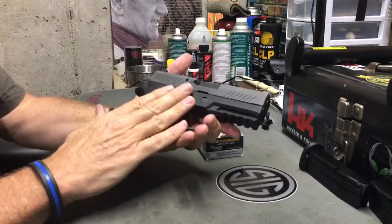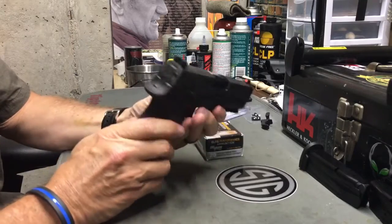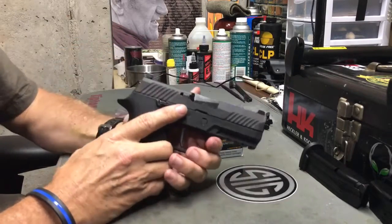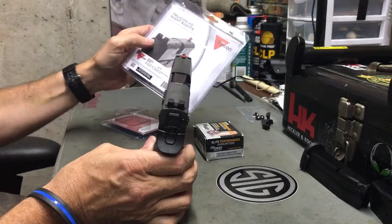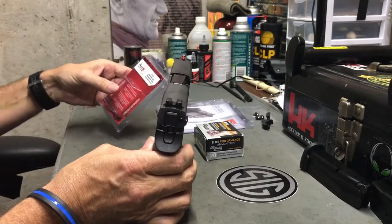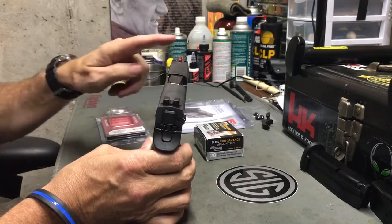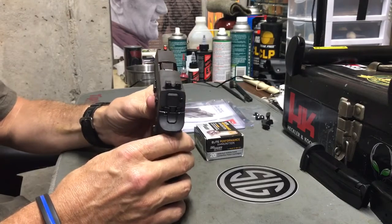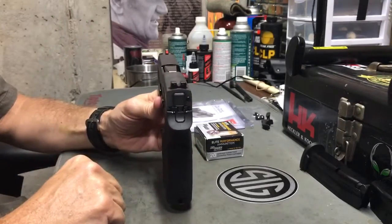It's about a hundred dollars less expensive than the version with SIG light night sights. But I actually sought out the SIG P320C with these contrast sights because I prefer the Trijicon HD night sights over even SIG's SIG light night sights. I have the SIG lights on my P229, so I'm not going to change those out — that'd be wasting money. I much prefer these Trijicon HD sights, which I also have on my Glocks, my full-size HK VP9, and even a couple of my 1911s.